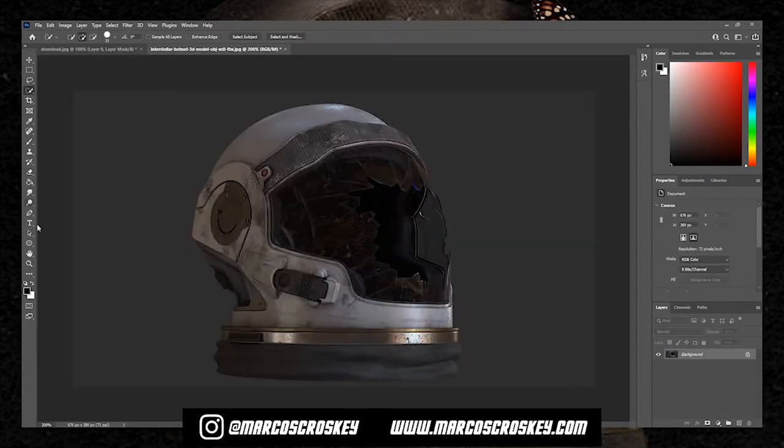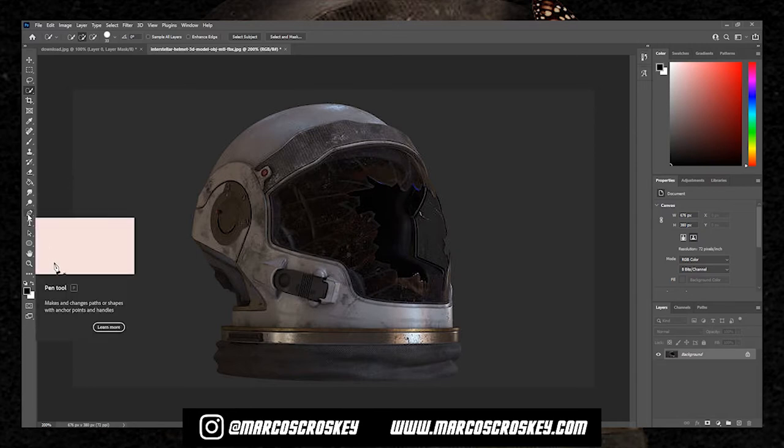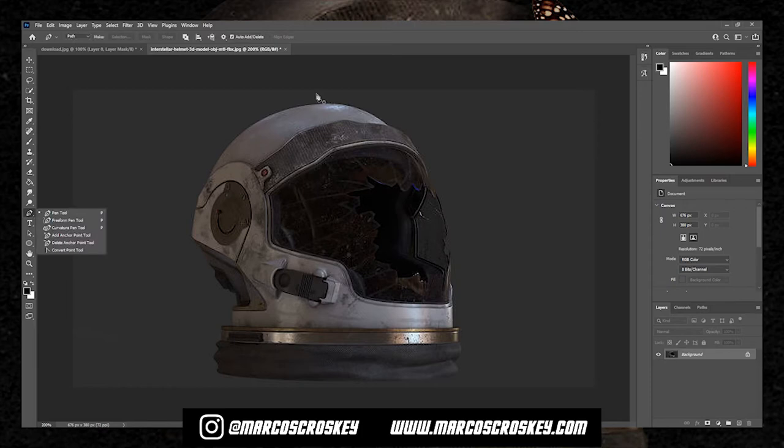In this case, with this photo, since the helmet is kind of the same luminosity as the background, I'm going to use the pen tool to cut it out. It's over on the left side. You click it and you basically just make points.